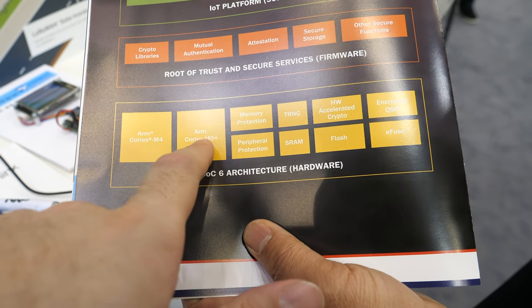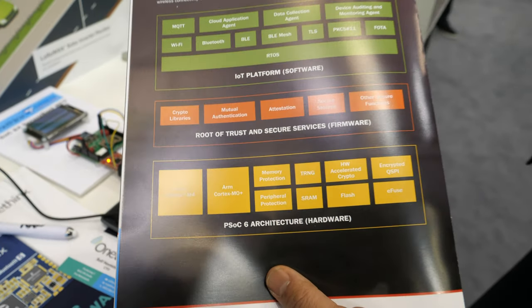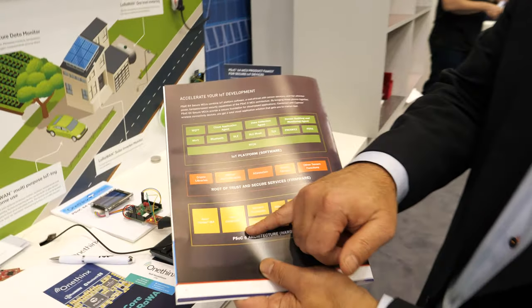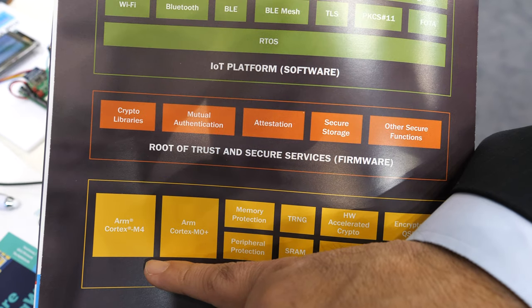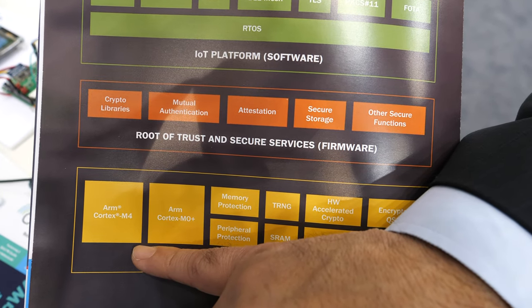How does the security work — does one core handle security while the other does something else? All the firmware from a programming perspective is delivered on the M0, and we take the M0 over. That gives you the M4 and preserves the familiar programming model of the M4 for you to design your secure device.